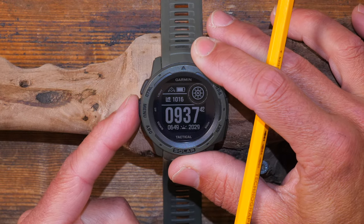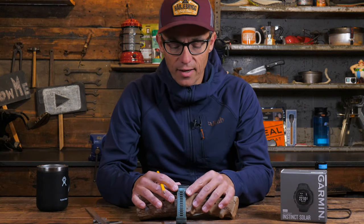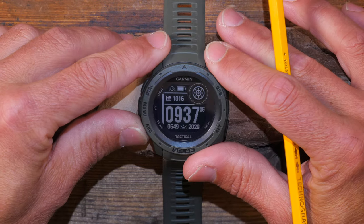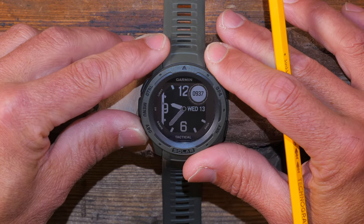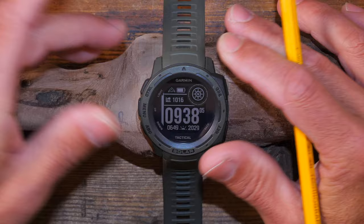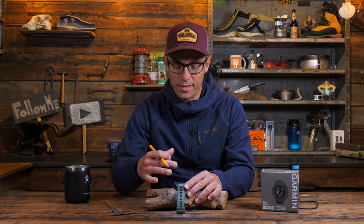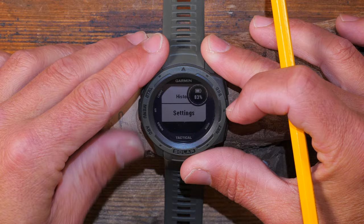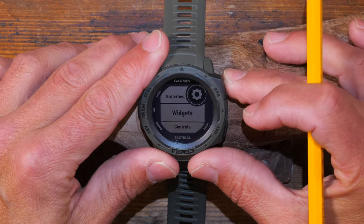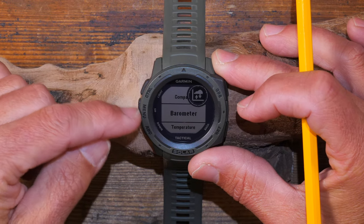Pressing the menu button a little bit longer gets me into a settings menu where I can change the watch face. Pressing enter gives me many different screen styles to choose from. From the main menu I can also access History and Settings, where I can add many different widgets to the menu button.